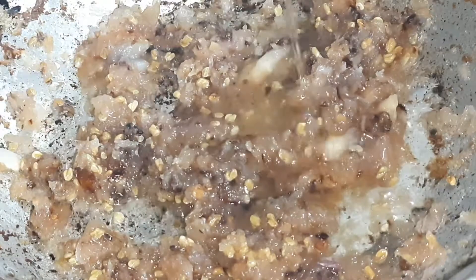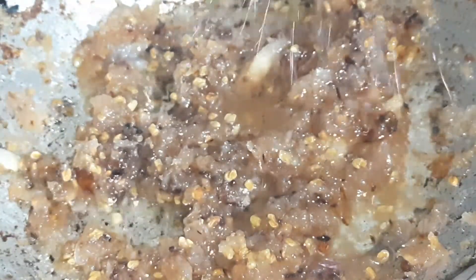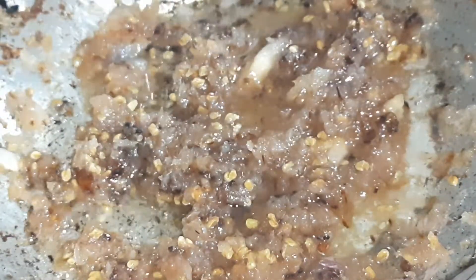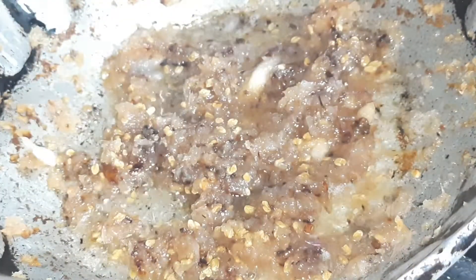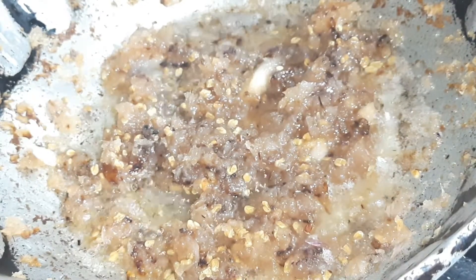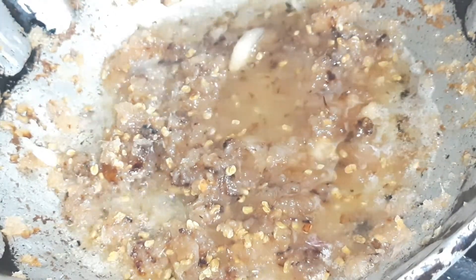Once you add the coconut oil, you need to have a little patience and wait. You need to keep stirring with a spoon so it doesn't stick and fall down. I added the oil to the paste.